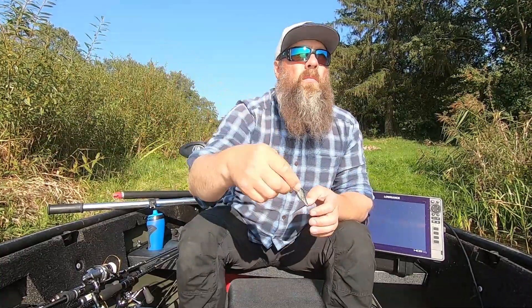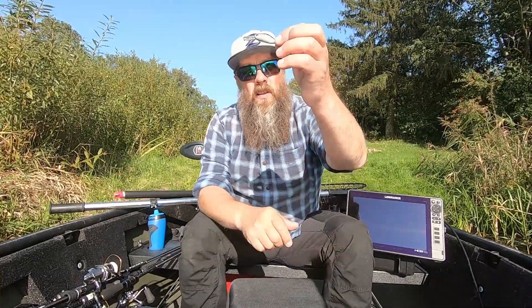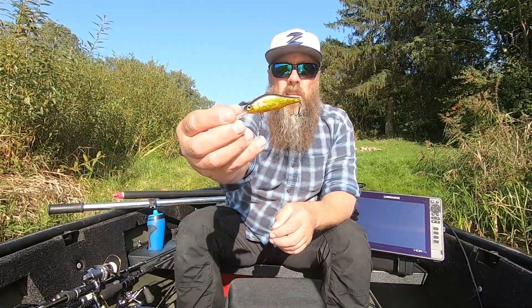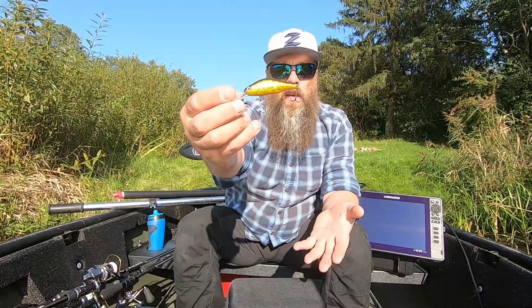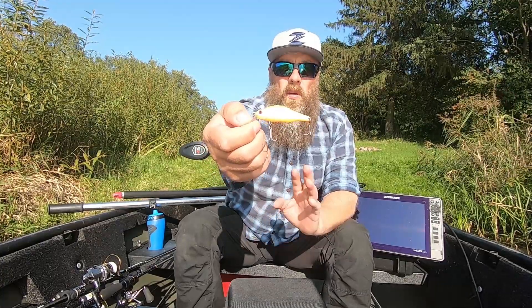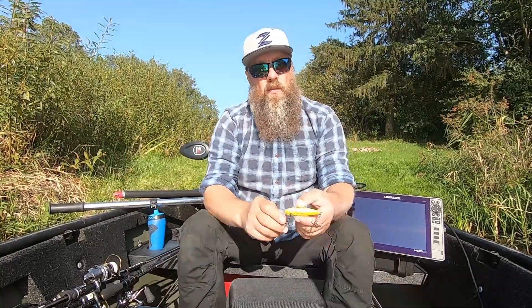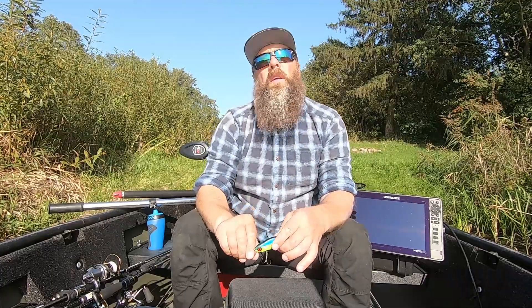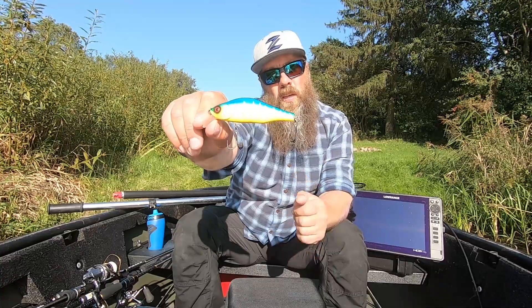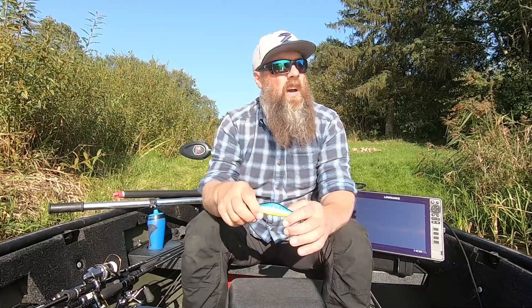Magnetas prilimpa, sakykime, kai jau jūs užmedinėjat. Tai yra Khamsin Junior, tai yra Khamsin Deep Runner - giliau neriantis. Tas pats 70 mm ir 9,5 g Khamsin SR. Ir aišku, šių metų visų laukta naujiena - tai yra Khamsin 105, kuri yra 28,5 g svoris.